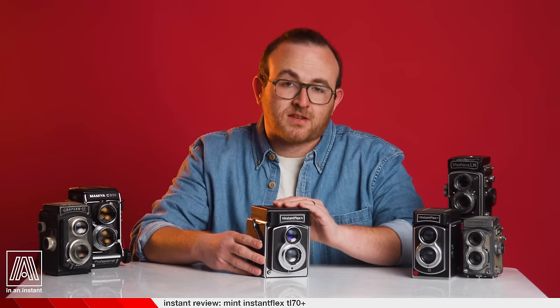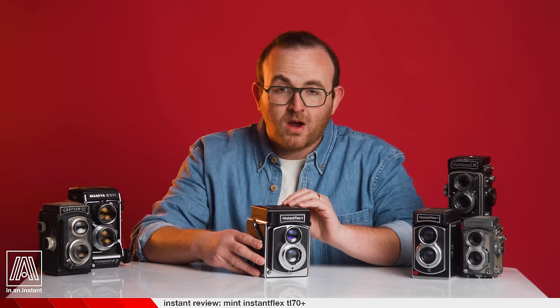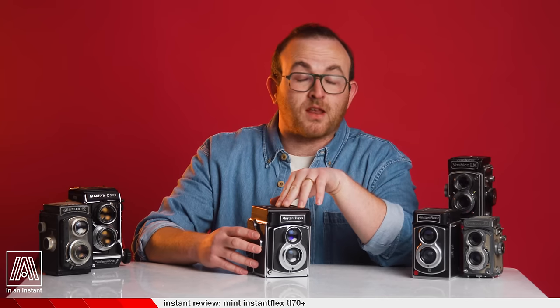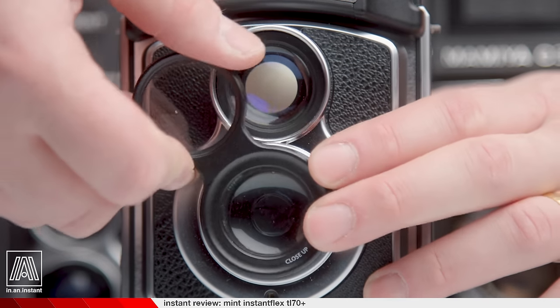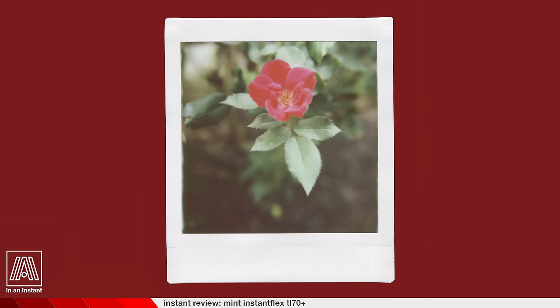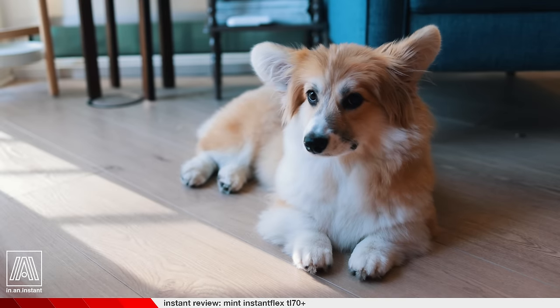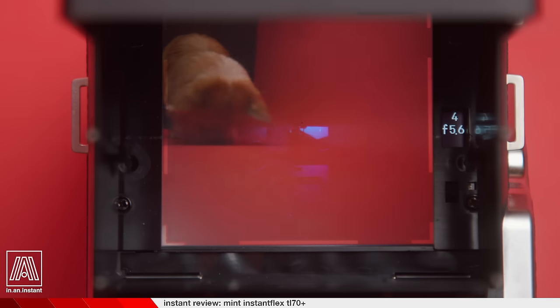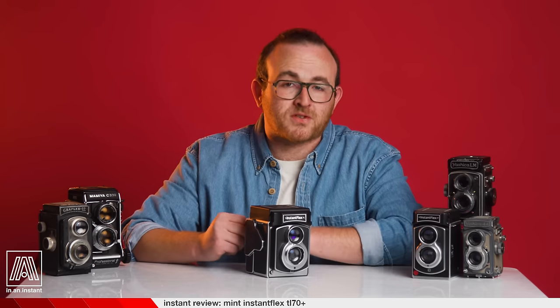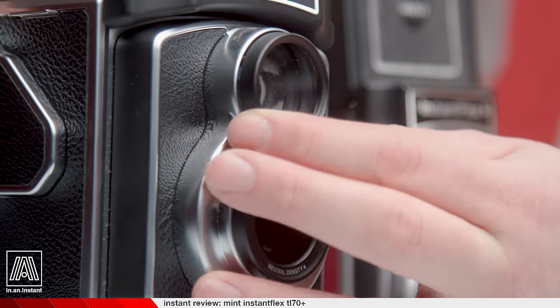Because of the limited distance the lens can move away from the camera body, the minimum focusing distance on the TL70 Plus is 0.7 meters, or 2.3 feet, which is decent. Thankfully, Mint has also produced a close-up adapter which allows you to get as close as 7 inches — a lovely way to use the camera on smaller objects you'd like to fill the frame. Due to the high speed of Instax film at 800 ASA, the set of ND filters is also a necessity, attached the same way as the close-up filter. The ND set allows you to rate Instax at 100 ASA so you can use wide-open apertures in broad daylight.